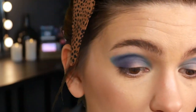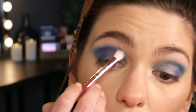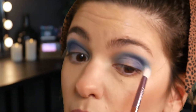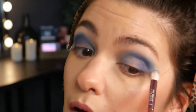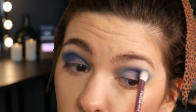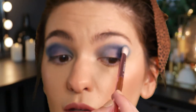I'm going to go back in with the brush I was using for Seven of Nine and just kind of go back and forth to blend the outside and soften it up. I feel very comfortable going back and forth between these two shades to really blend and soften them out.